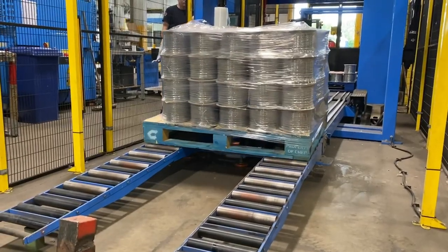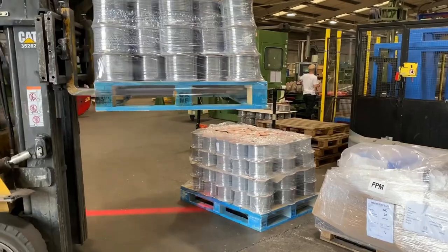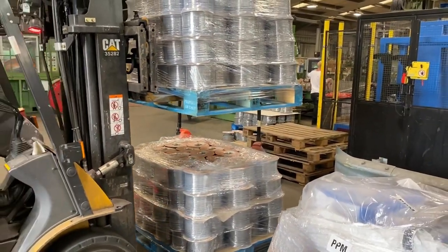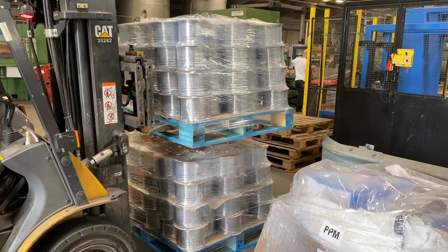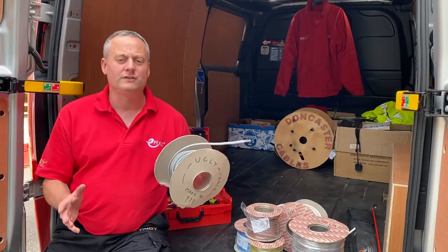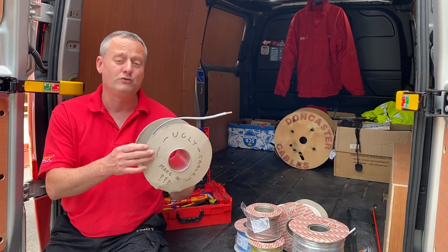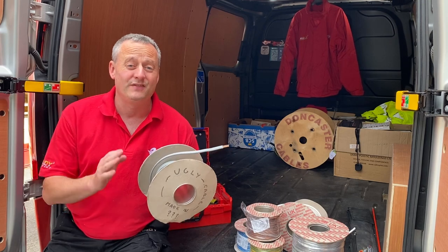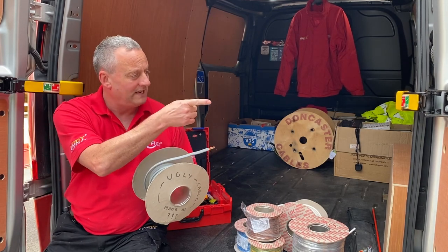We pride ourselves on manufacturing the highest quality product and looking after our customers. At our facility in Doncaster we're manufacturing about a million metres per week of high-quality British-made cable. But what about manufacturers that like to cut a few corners? This cable drum we've labelled as the 'ugly cable' - if you want to see some of the corners those companies can cut, check out the video linked here.